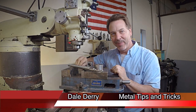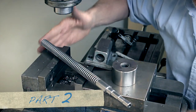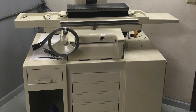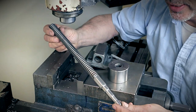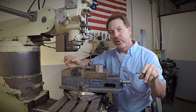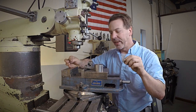Hi, my name's Dale, and welcome to Metal Tips and Tricks. This is part two: how to make a lead screw. As you know, the lead screw on my surface grinder is shot, so we need to change it. In the last video I showed how to make a lead screw — you'll want to go back and check it. There'll be a link in the description that will take you right to it.